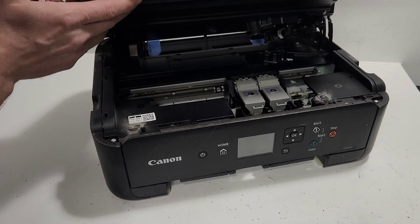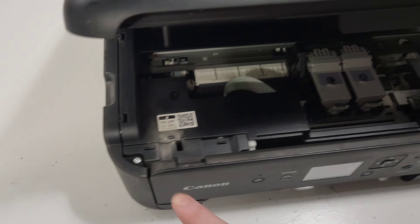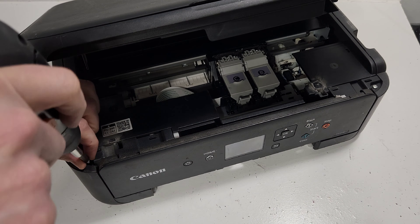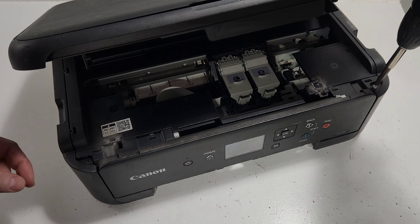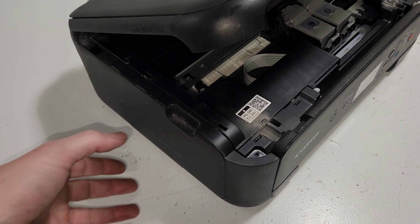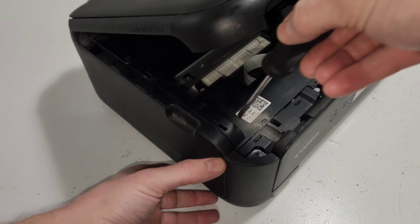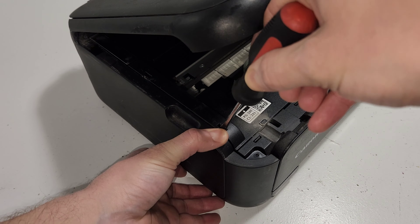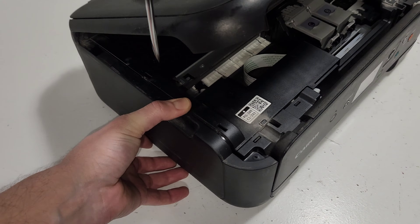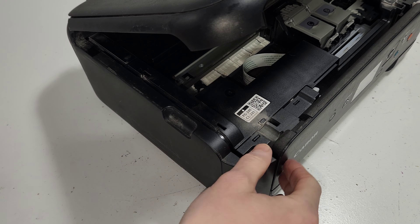Now go to the front of the printer, lift the top cover, and you'll see screws — one on this side and one on this side. Go ahead and remove those. Then you'll see little holes with arrows on them — put a flat head screwdriver in there and just push the panel away. The second one does the same thing, pressing in to release the panel.